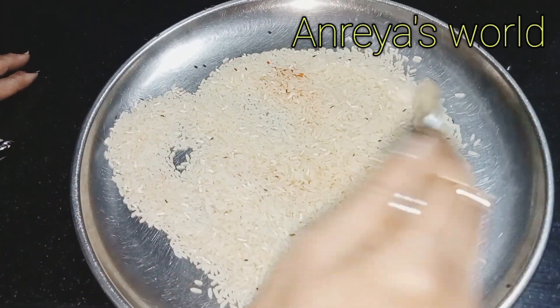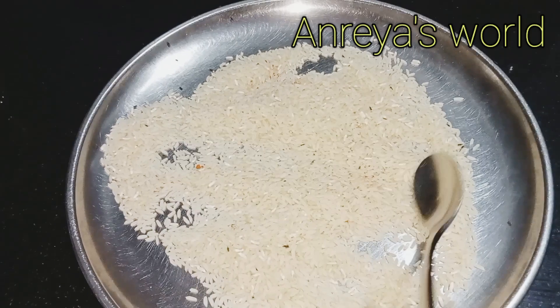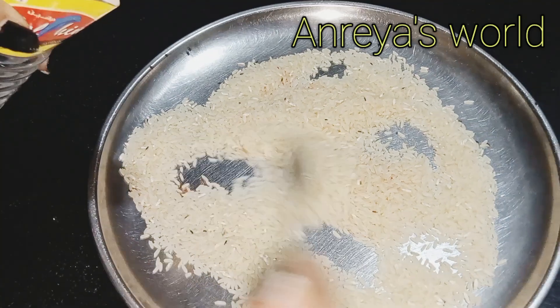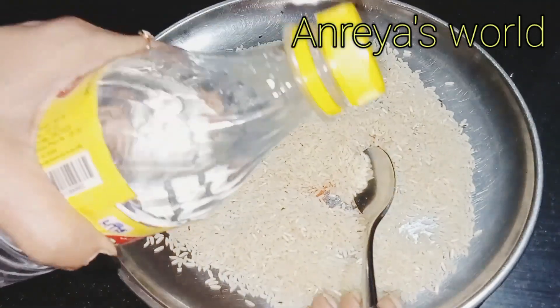Then we mix it in a bowl. That's why we put it in a bowl. Here we add a bowl of syrup. Once it opens, it takes two drops. You put it to it and you put it into tea. We prepare it with your lip.